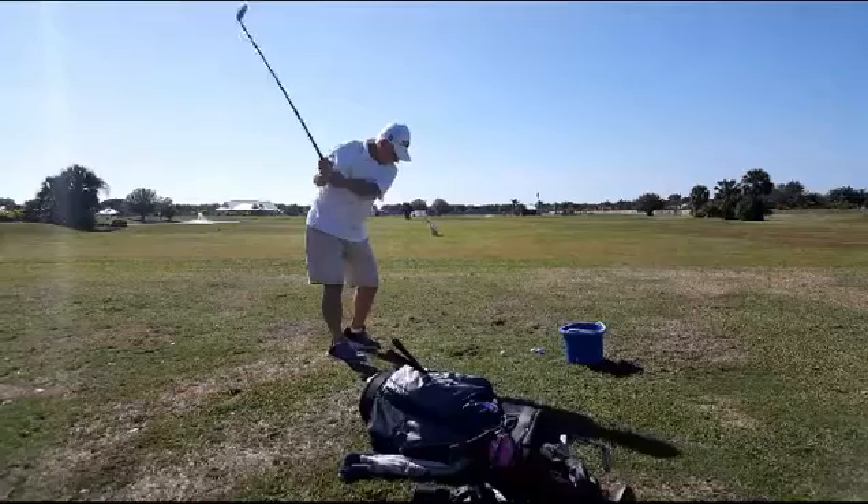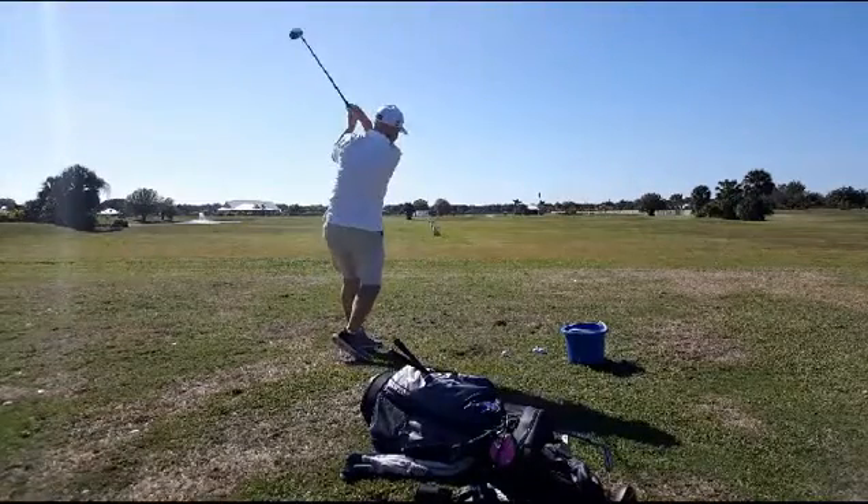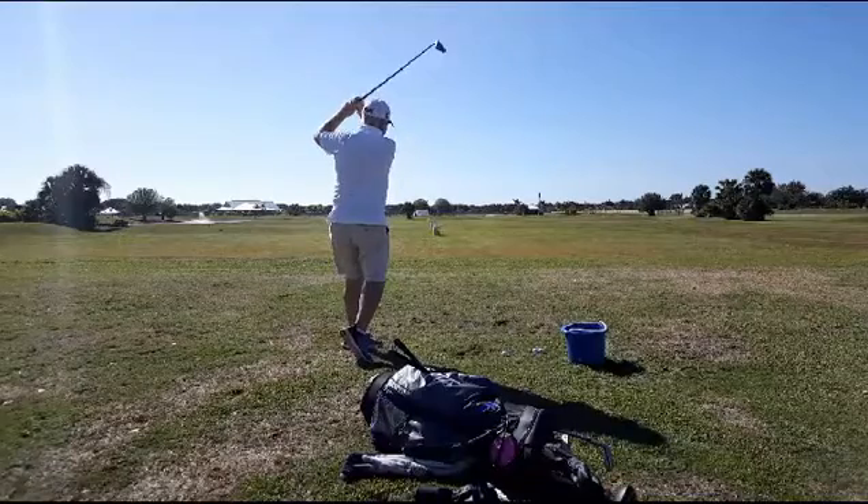Here comes the practice swing. Very relaxed. Nice rotation. Nice finish — right up around behind him. Very nice.